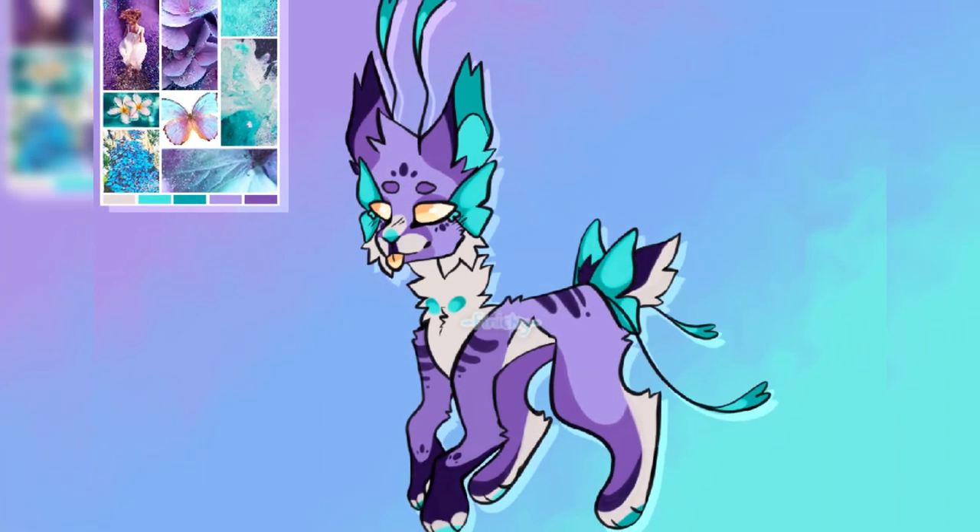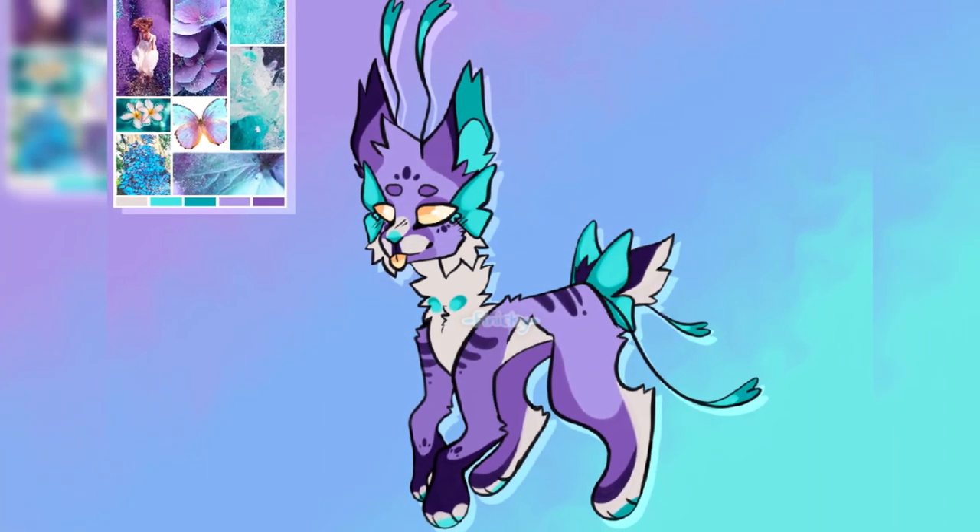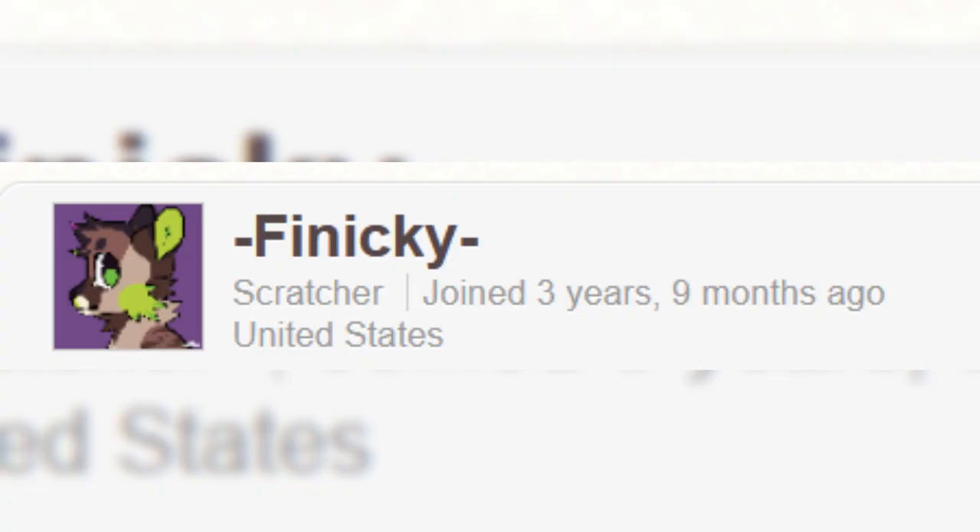Before I begin, I'd like to say that Finn, the OC featured in this video, was designed by Dash Finicky Dash on Scratch, who will be linked in the description and in the i-card if I can remember.